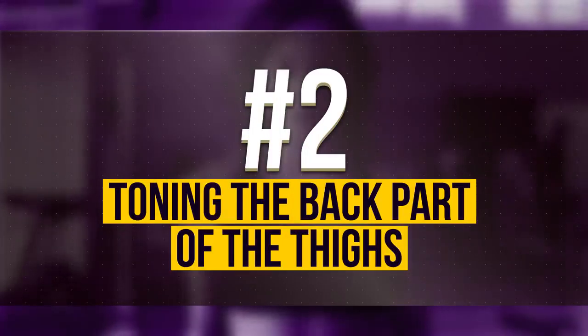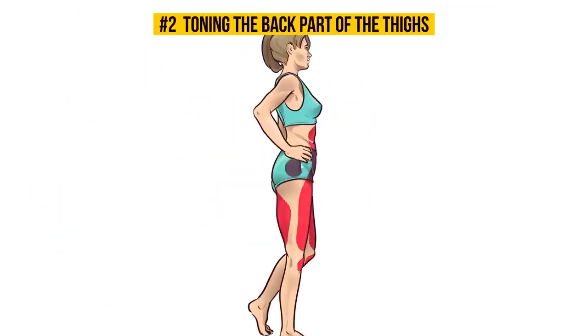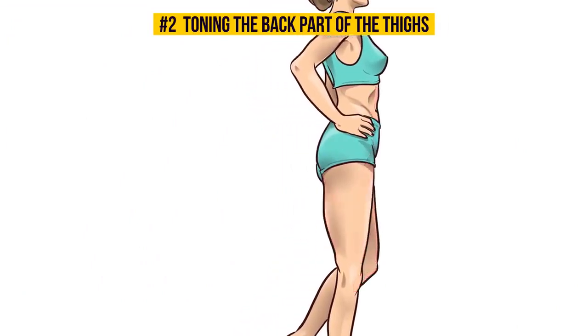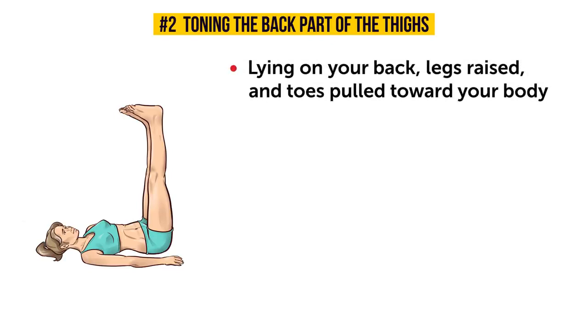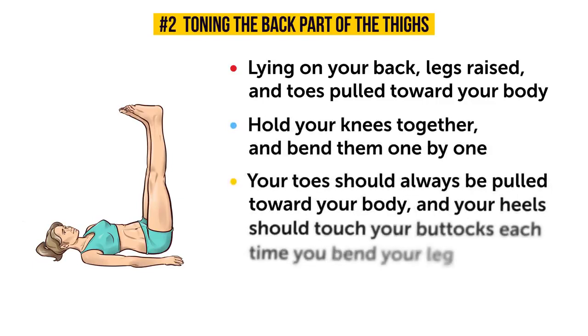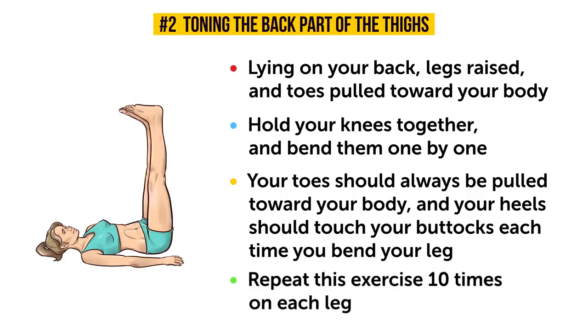Number 2: Toning the back part of the thighs. The exercise we're going to do now has two parts. The first part is sort of like the previous exercise, only your toes won't be pointed. Start by lying on your back, legs raised, and toes pulled towards your body. Hold your knees together and bend them one by one. Your toes should always be pulled toward your body, and your heels should touch your buttocks each time you bend your leg. Don't forget about this — it's very important. Repeat this 10 times for each leg.